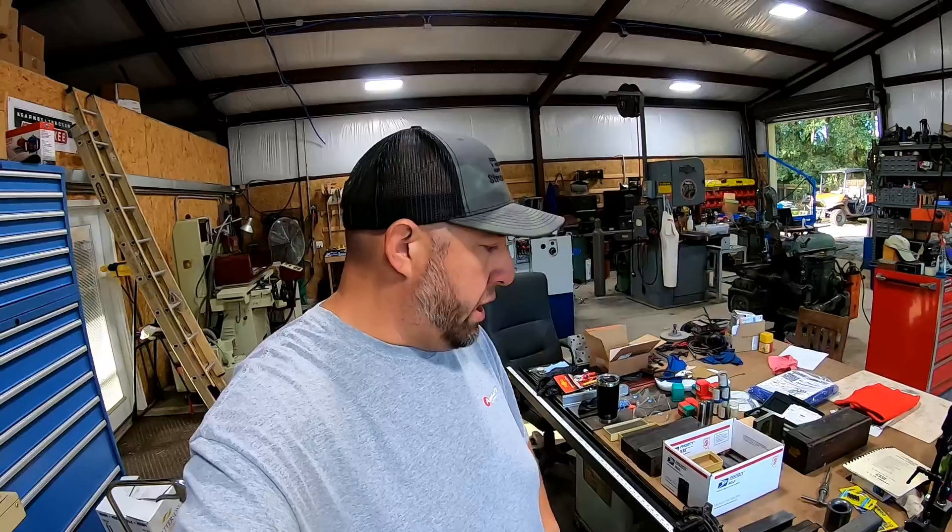Hey everybody, welcome back to the 26 Acre Maker Shop. I came back down to my friend Lance Balci's shop and I'm going to be spending a couple of days with him here working on a couple of projects. Lance is not here at the moment — he's attending some business and he'll be back later on in the morning. But I'm going to get some filming done this morning showing some of the projects that we're going to be working on and talk about a couple of reasons why I came down.